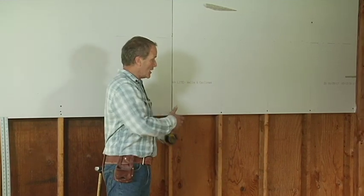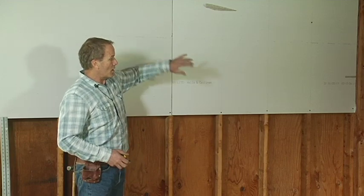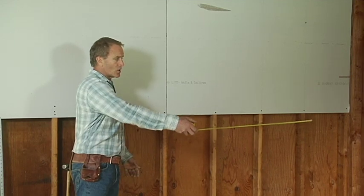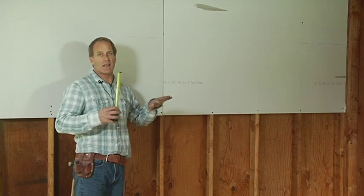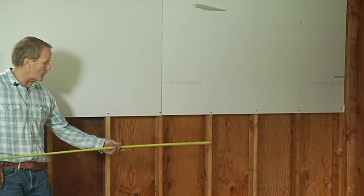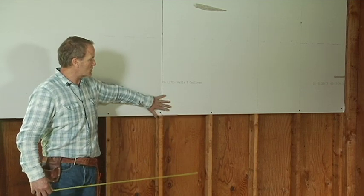We've cut out our door and now we're going to put in the lower sheet. Generally when you're putting in sheets of sheetrock, you always do the ceiling first. But here we're just going to give you an idea of how to hang the sheetrock. We need to make sure we stagger our joints — we don't want a joint right here because it will make a good place for a long crack. So you stagger your joints, pull from the opposite end, and come over as far as you can with your sheet.